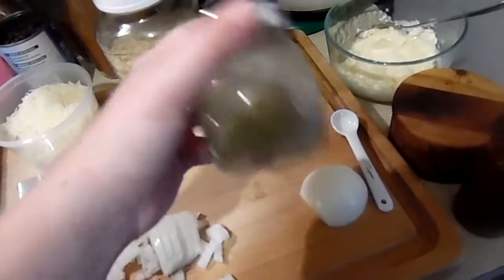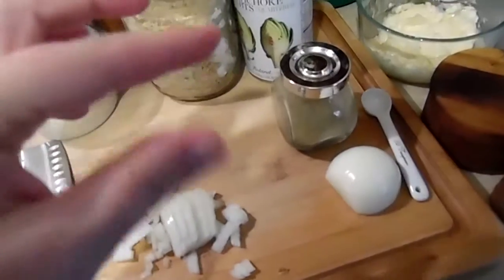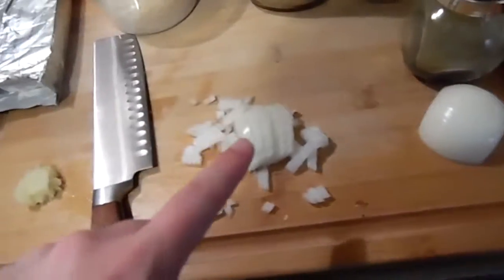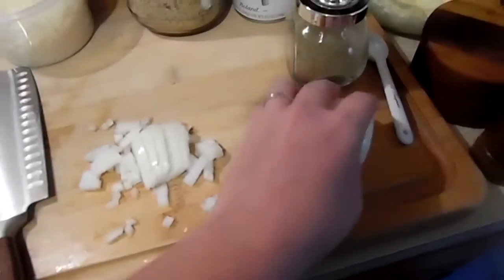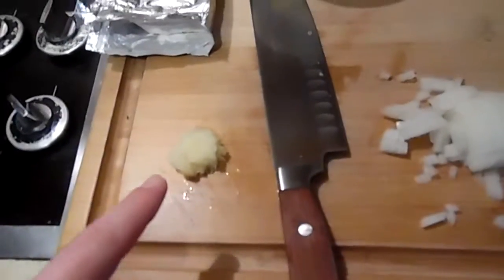Thyme — I use ground thyme. My husband tends not to notice it as much as dried thyme, so I kind of sneak it in and I love the way it tastes. Onion — this is only half an onion. I'm using the other half for my southwestern egg rolls, so I'm only going to use half an onion and a really good sized clove of garlic.